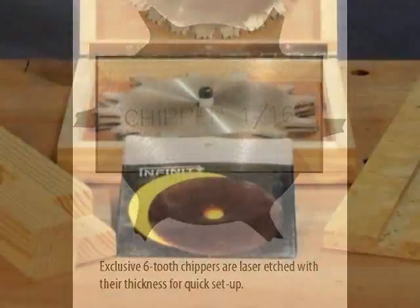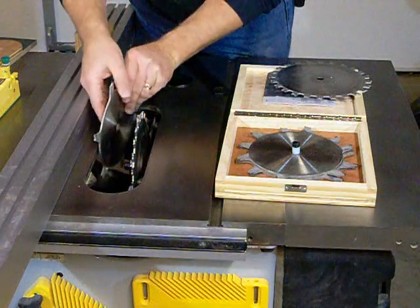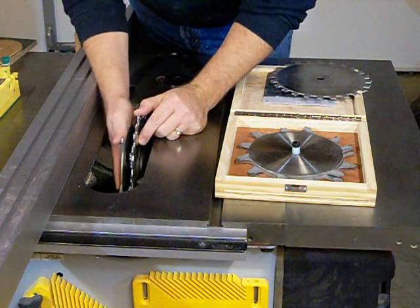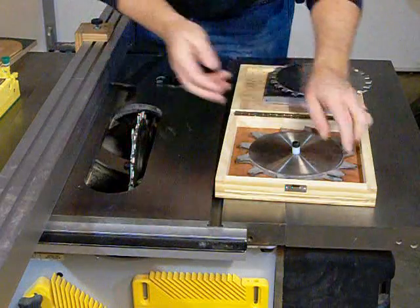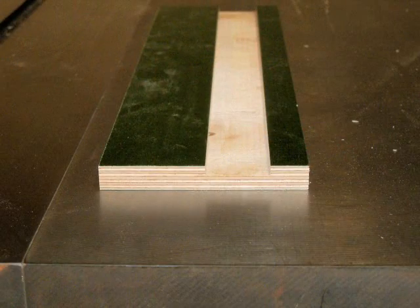All are laser engraved for quick identification. Each also includes a shim set for very precise setups. The 24-tooth outer blades and all the chippers are nickel-plated to avoid rust, and the arbor hole is accurate to within one-thousandth of an inch to provide the smoothest possible cutting.